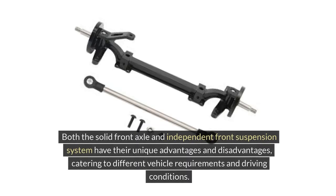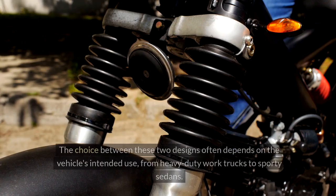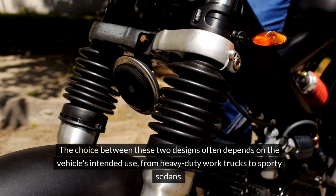Both the solid front axle and independent front suspension system have their unique advantages and disadvantages, catering to different vehicle requirements and driving conditions. While the solid front axle excels in durability and load-bearing capabilities, the independent front suspension system offers superior ride comfort and handling precision. The choice between these two designs often depends on the vehicle's intended use, from heavy-duty work trucks to sporty sedans.